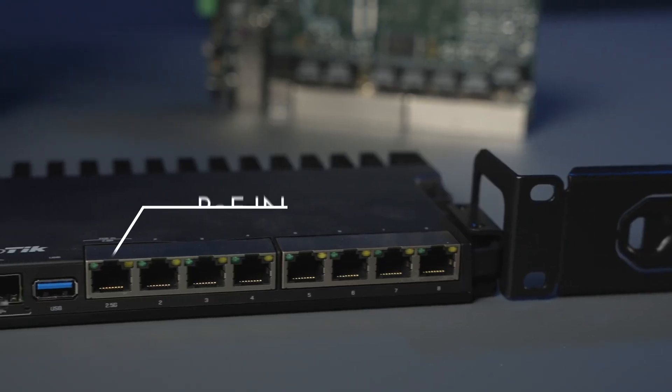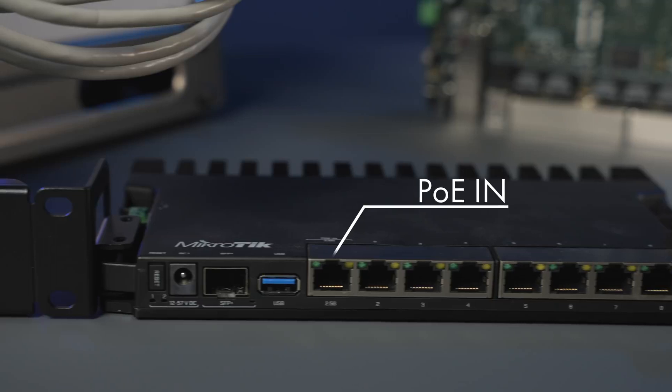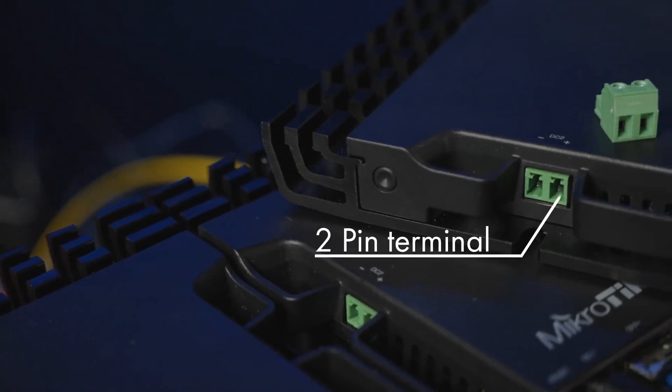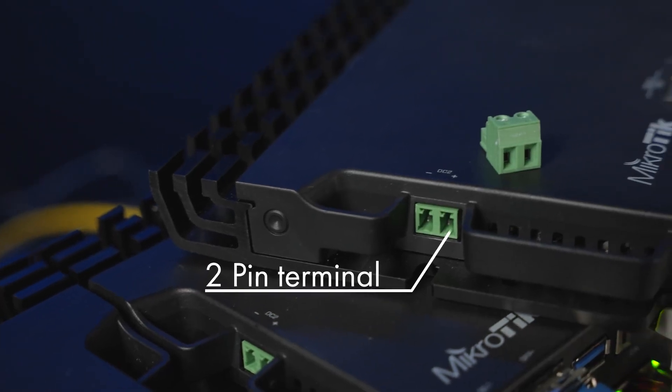The base model of the RB5009 can be powered in three different ways: PoE in on either port one, DC jack, and a two-pin terminal connection on the side. This board can require up to 21 watts of power when fully loaded, but in typical usage cases it will be around 18 watts.